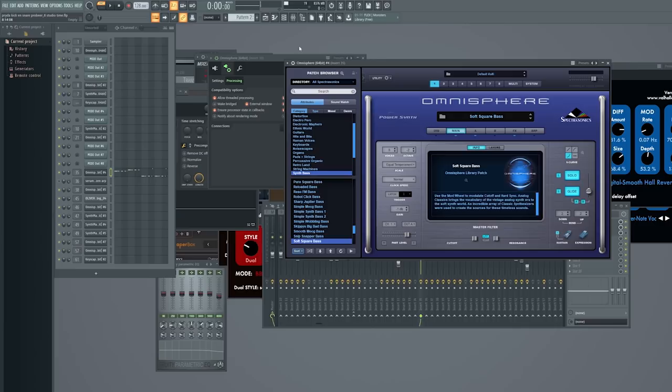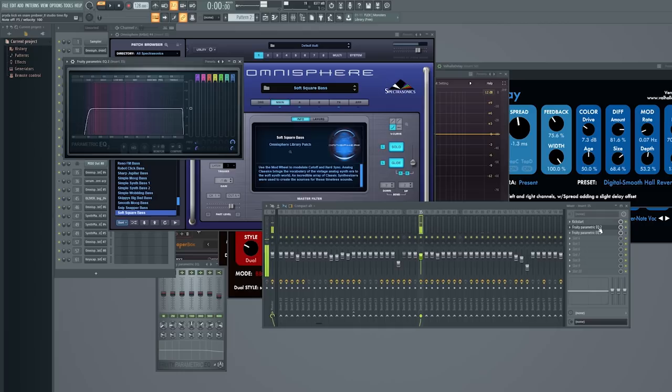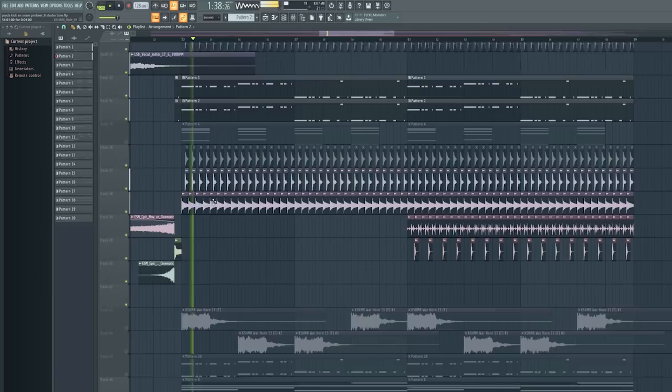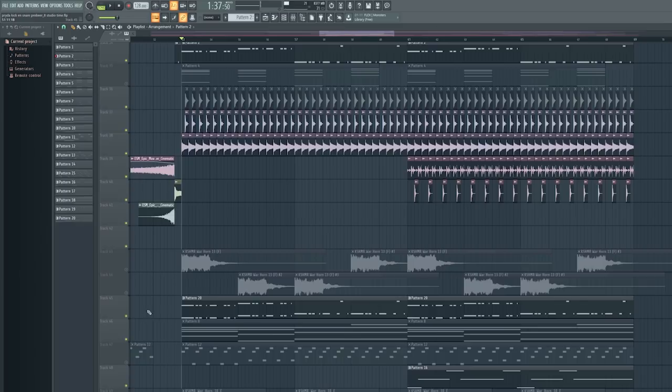Playing eight presets in one Omnisphere saves CPU — you can have one Omnisphere play eight presets through different MIDI channels and you don't have to load eight Omnispheres, which would kill your computer. The second bass is also an Omnisphere but a different one — a Soft Square Bass. There's not much on there, some EQ to take out the very low frequencies below about 57 Hz, and a Kickstart with the same preset as the other bass.